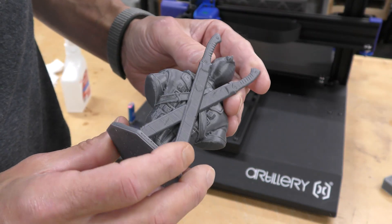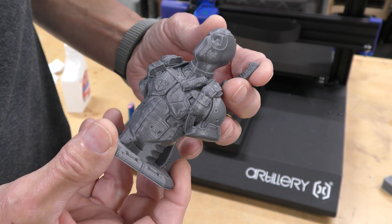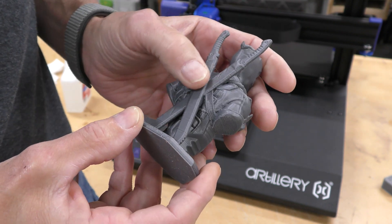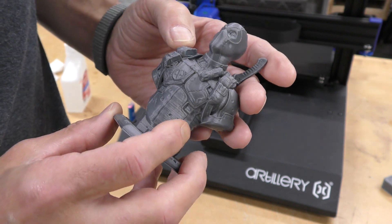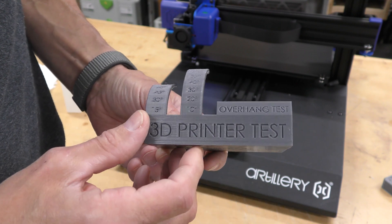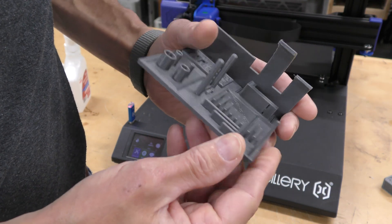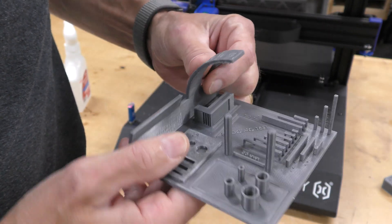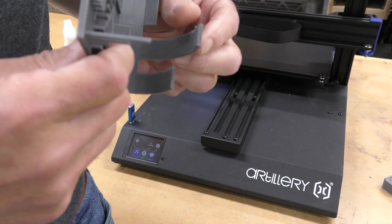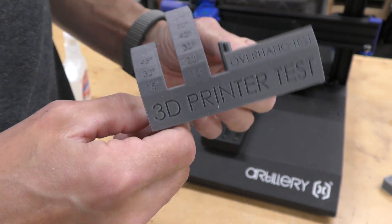This is a Deadpool bust by Eastman that I printed. It didn't require supports, which is nice. Very, very nice — all the details came out really well. You can actually read the lettering on the bottom. Very good texture. Very happy with this print. Here's the infamous 3D printer test and everything came out really nice. Lettering is all legible. The bridging is perfect, so the cooling works really well. The overhangs go to about 65 degrees, which is kind of standard. I wish it could go higher — it could do better with a little better cooling. But overall, a very nice print.